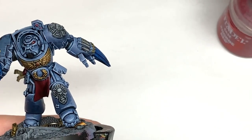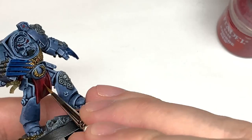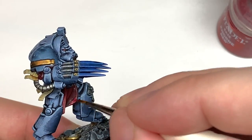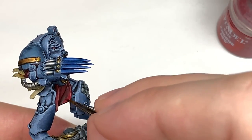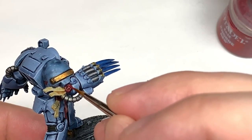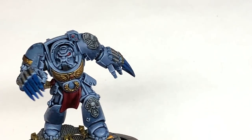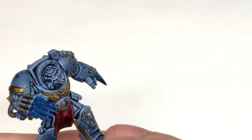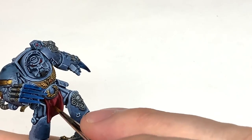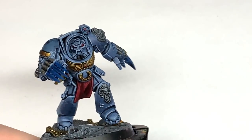Now I'm going to use Citadel Khorne Red. We're going to use this to reapply colour to the tabard or loincloth and also to the wax sections of the purity seals. Think about where the light is coming from — colour the areas catching the most light, leaving shaded areas in the recesses. Then I'm going to use a little bit of Citadel Wazdakka Red to highlight, painting about 50% of the previous layer, leaving it darker where it's not catching as much light.